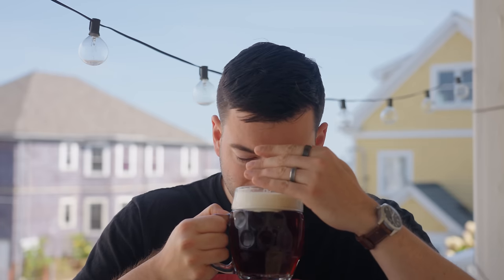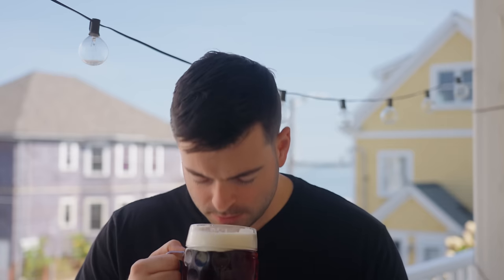Moving on to aroma: off the nose I'm getting a lot of earthiness — very strong earthy character on this one — along with some nuttiness, and then there's a hint of a light, estery, fruity character. But overall it is very much an earthy, nutty aroma profile.